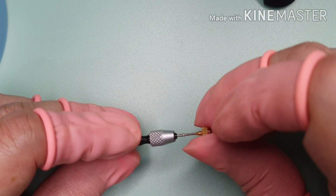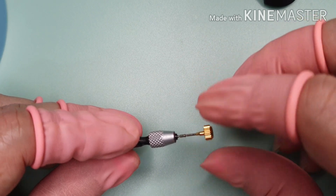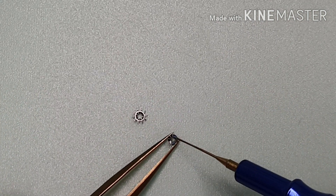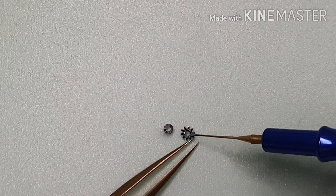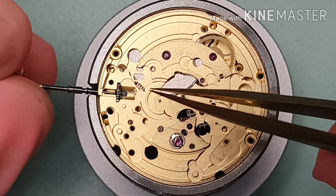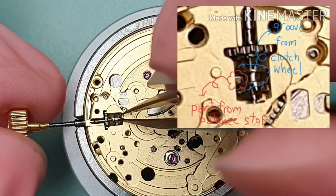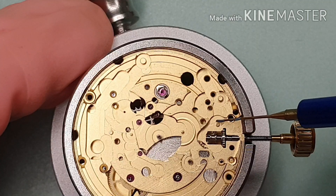I'm refitting the crown and the stem. Now I'm gonna work on the keyless work. Let's start with the winding pinion and the clutch wheel. I'm using Mobius 9504. When refitting the clutch wheel, make sure the part from the balance stop lies in the groove of the clutch wheel. Mobius 9504 on the operating lever post. That's the operating lever.